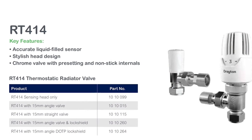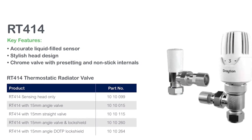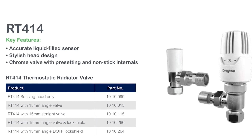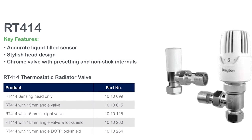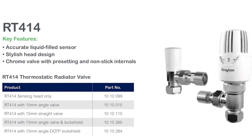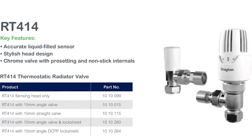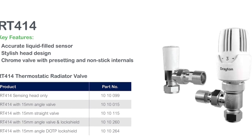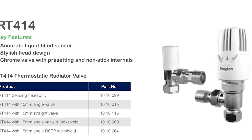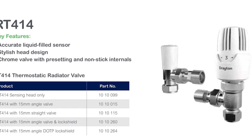Moving to our mid-range, the RT414 also has a liquid sensing element, but critically these are supplied with the Drayton EB valve body, which allows you to replace gland seals and also balance your system on the TRV. As well as a sensing head only, these are also supplied in packs to suit 15mm compression both angled and straight, and there are also packs that include the respective lock shields.